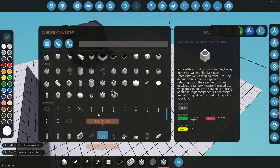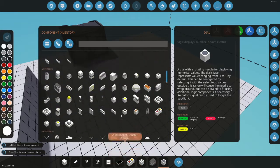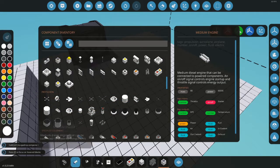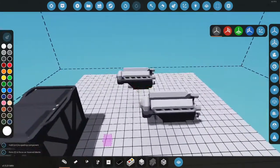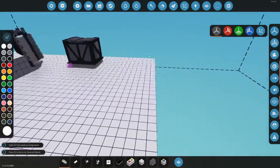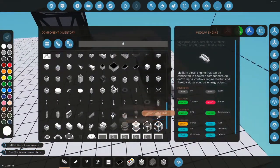For this I'm gonna use the basic medium engine — if I can ever find it. There it is. You just slap that bad boy on right there. You can press Ctrl+Z and that'll make it much faster to get rid of things.